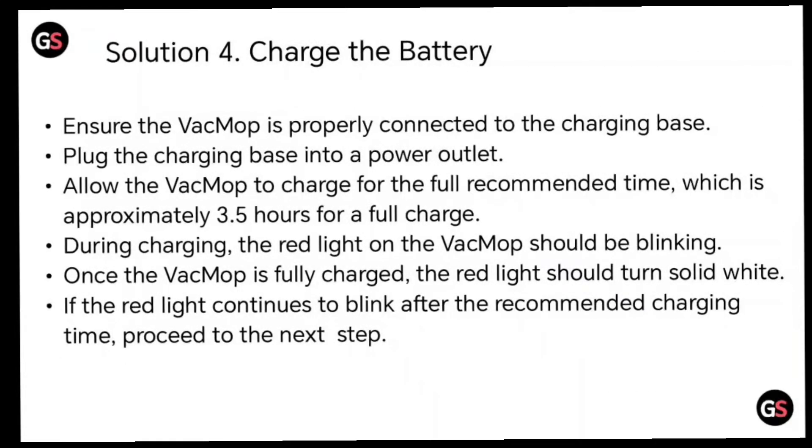Solution 4: charge the battery. Ensure the VacMop is properly connected to the charging base and plug the charging base into the power outlet. Allow the VacMop to charge for the full recommended time, which is approximately 3.5 hours for a full charge. During charging, the red light on the VacMop should be blinking.